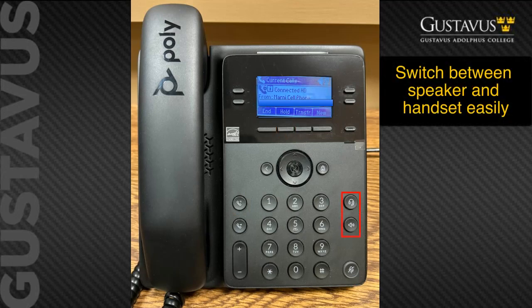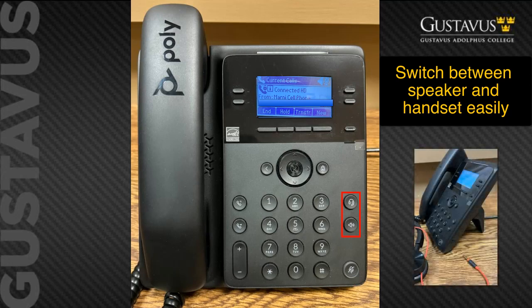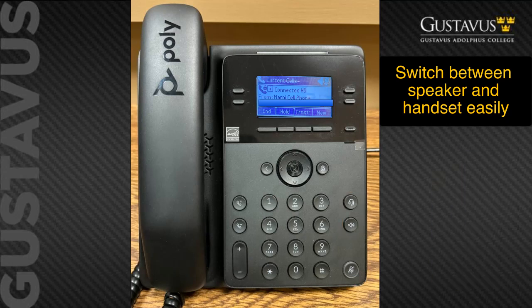You can switch between speaker and handset mode. If on speaker, you can pick up your handset; if you wish to go back to speaker mode, push the speaker button and then put the handset back in the cradle. If you have a headset, you can switch to headset mode in the same manner — you will need to use an RJ22 connector type, found on the right side of the phone. The headsets currently distributed by telecommunications for video meetings can be used this way by disconnecting the earpiece from the volume controller.